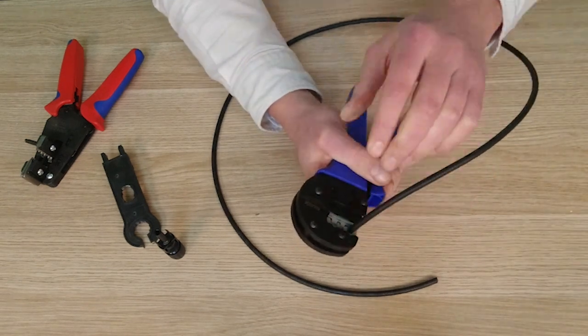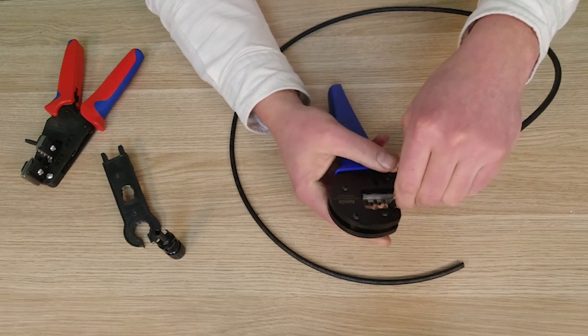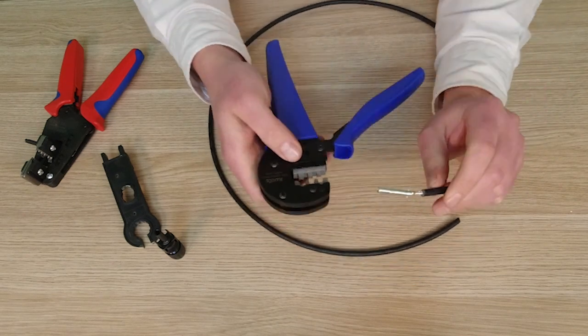Give it a good squeeze making sure it ratchets out, then remove that from the crimper.